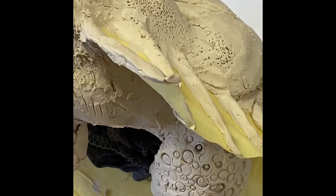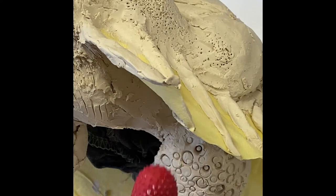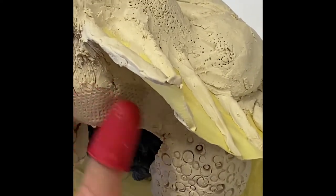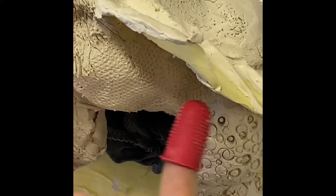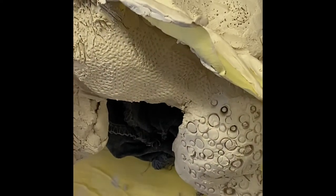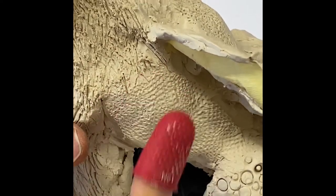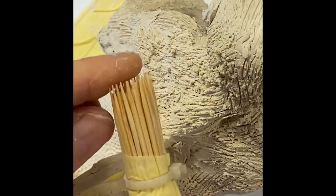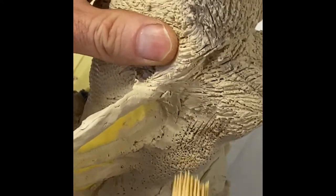Really you can use anything — anything that has a texture on it will create a mark on your clay. This is just a rubber thimble used for counting, and that will create a quite nice texture on my creature. On the other side I'll show you some other tools I just made. This was a toothpick bundle made with some cable ties and masking tape, and you can use that to create pockmarked surfaces.